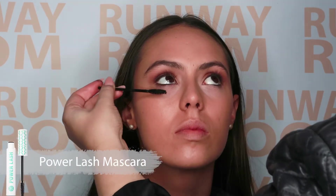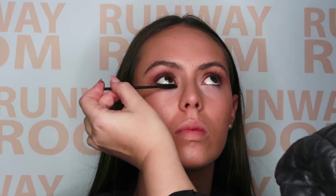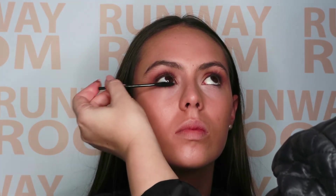We all love some mascara, so at this point apply a generous application. Don't worry if you make a mess — we'll worry about that later.